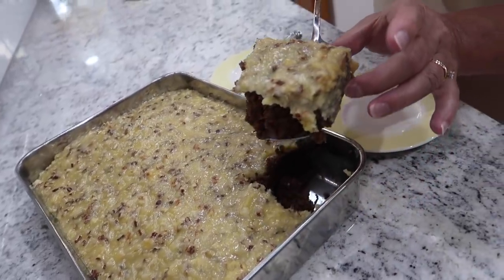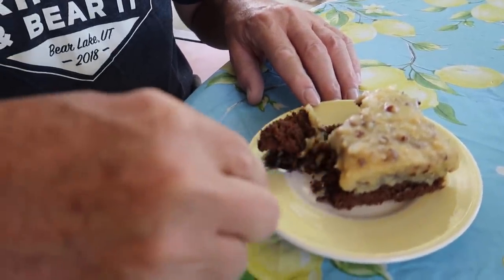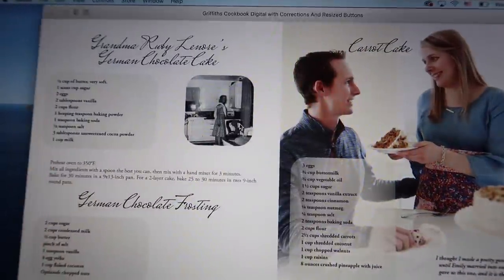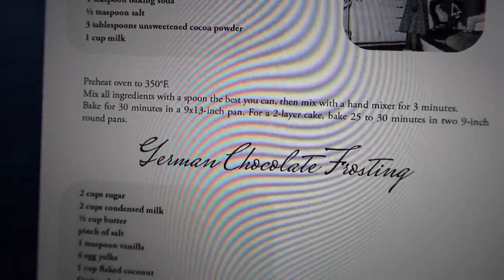Chad and I have been hungry for German chocolate cake ever since my sister-in-law Marlene was talking to us about how she had made one last week and of course she didn't have any left. Today we're going to make a German chocolate cake and eat the whole thing. This recipe and many others are available in an e-book at Griffithscookbook.com.